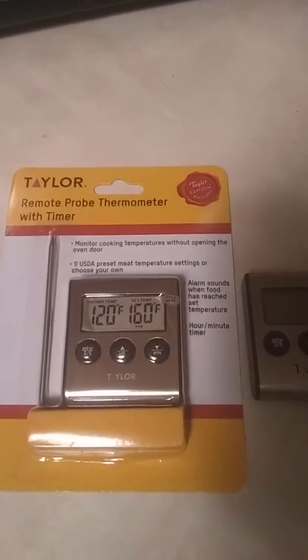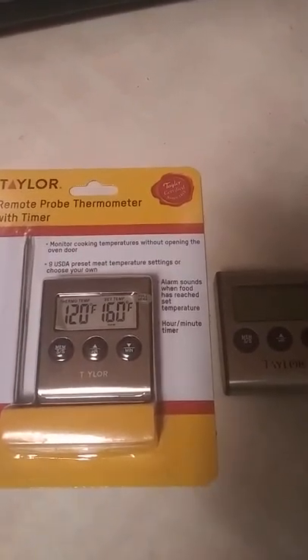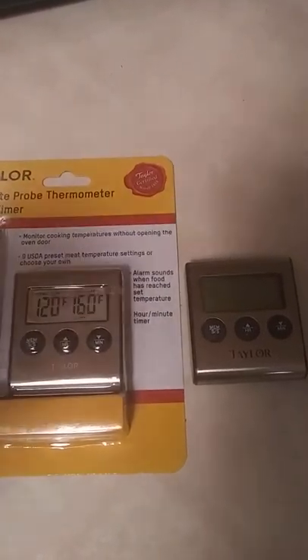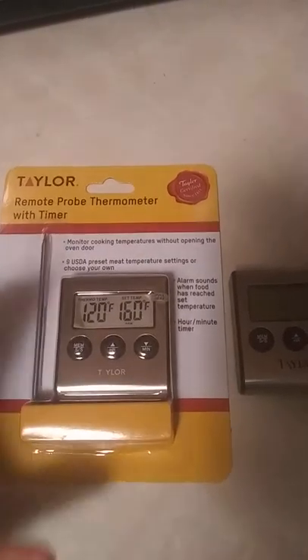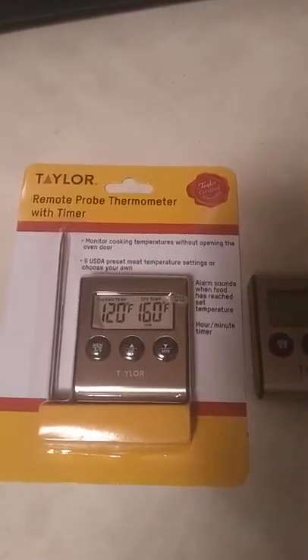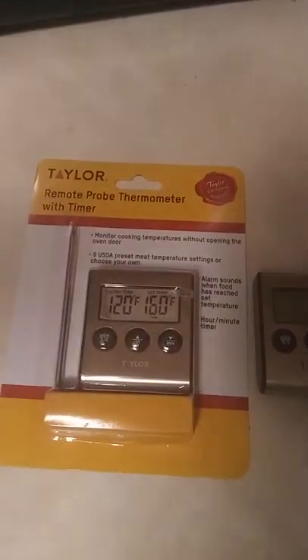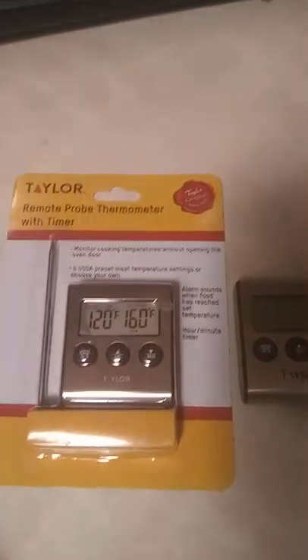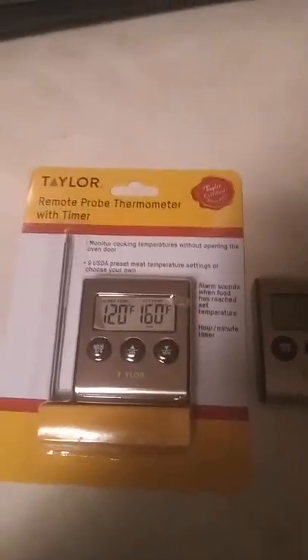If you aren't using a thermometer with a probe with your meats while you smoke, I highly recommend that you buy one. This one right here costs $14.97 at Walmart — it wasn't expensive. They're as low as eight or nine bucks and as expensive as a hundred bucks, but this one is very effective. I've liked it and used it for about a year and a half; I just bought this new one last night.